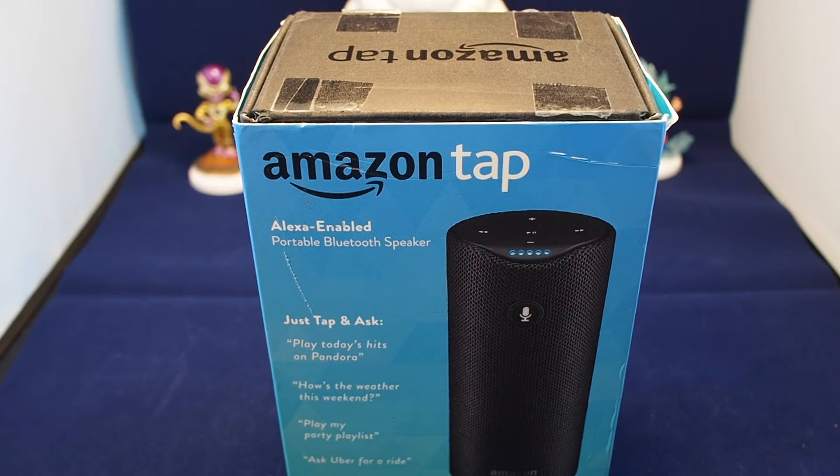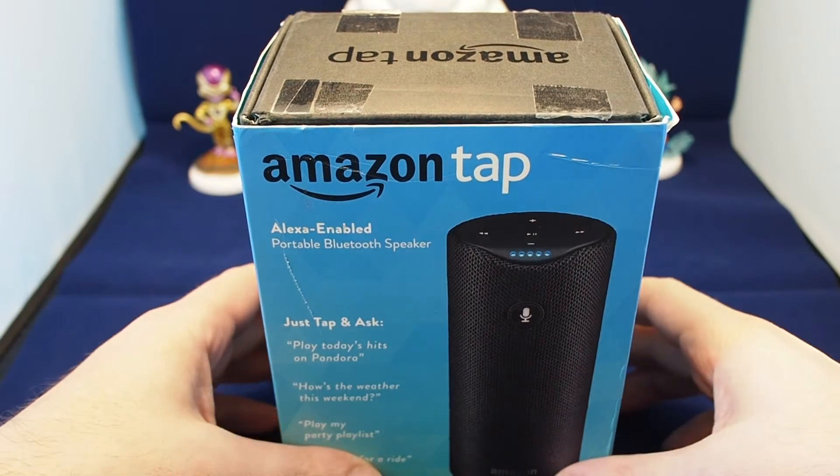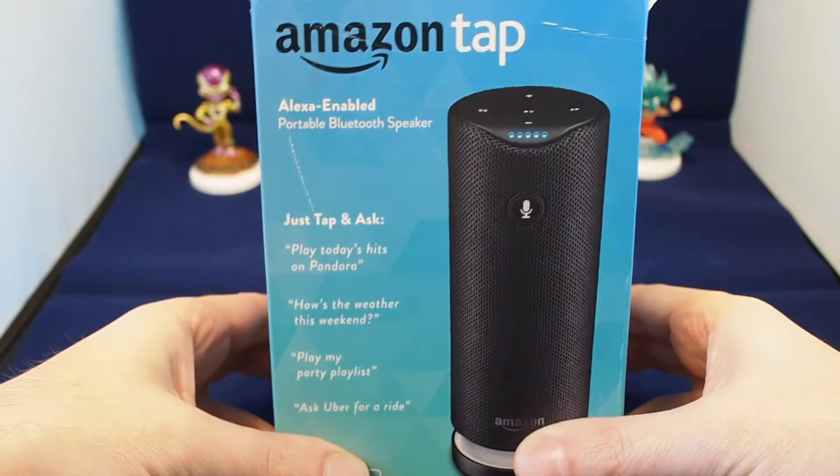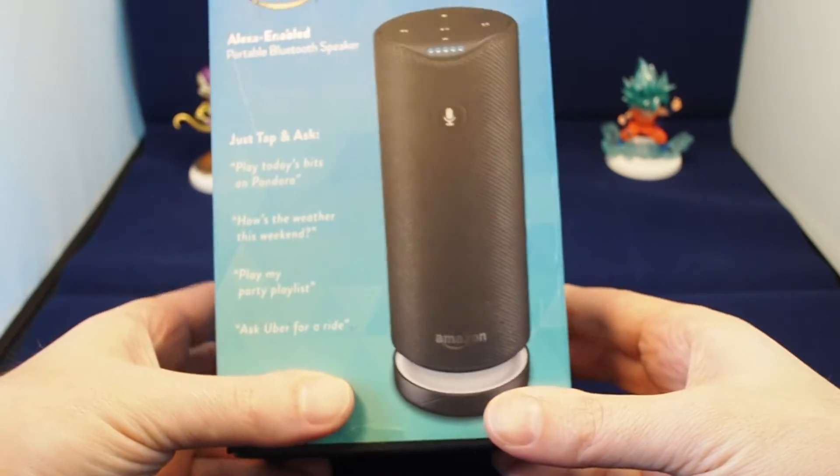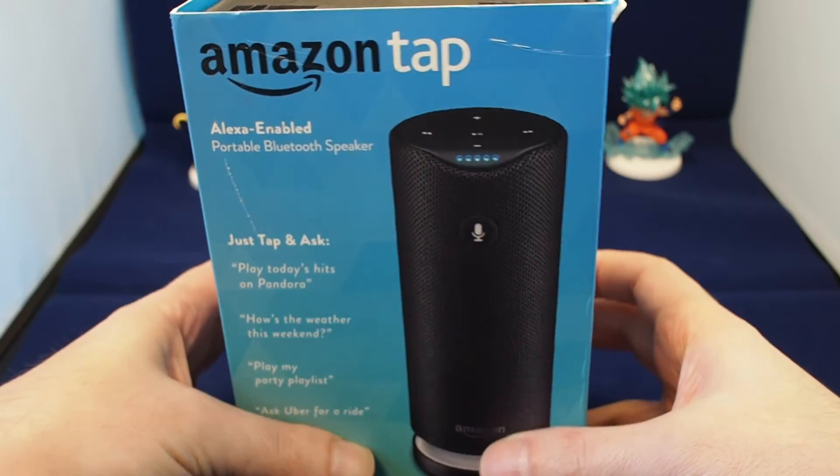Hi everyone, welcome back to Howtex. Today we're going to be unboxing the Amazon Tap, which is the Alexa-enabled portable Bluetooth speaker. This is basically the portable version of the Amazon Echo.